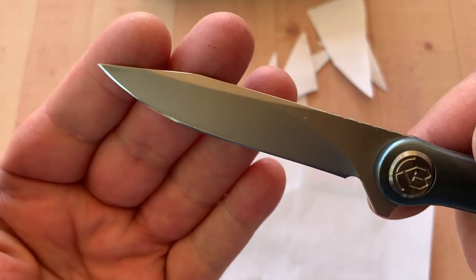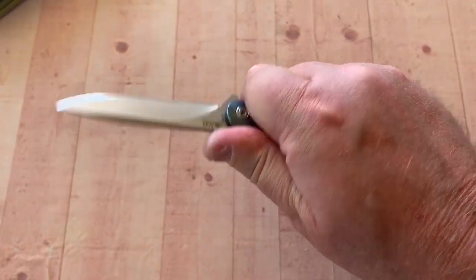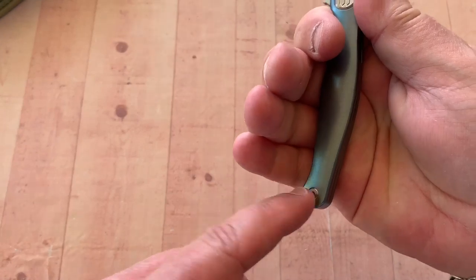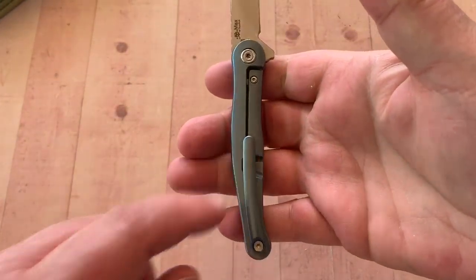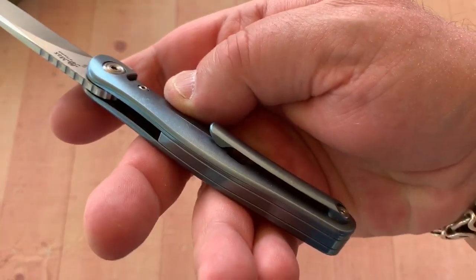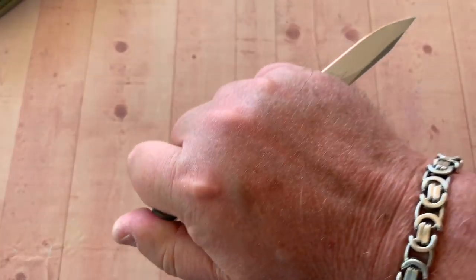Sharp out of the box — looks like some kind of edge on there, for sure. Ergos are fine, and I'm getting all my fingers on here. Is this a hot spot? Not really — look at the way it's laid down there. Not at all. Reverse grip — fine, that's comfortable as well.